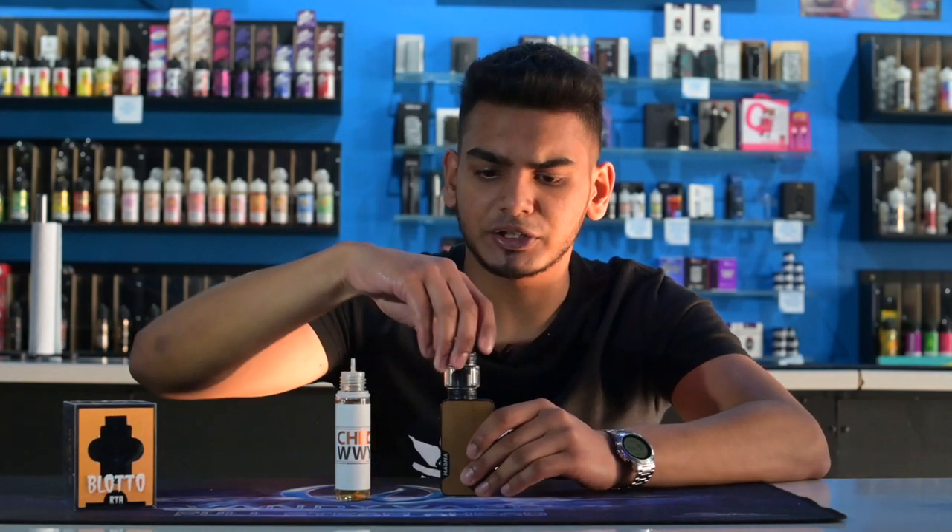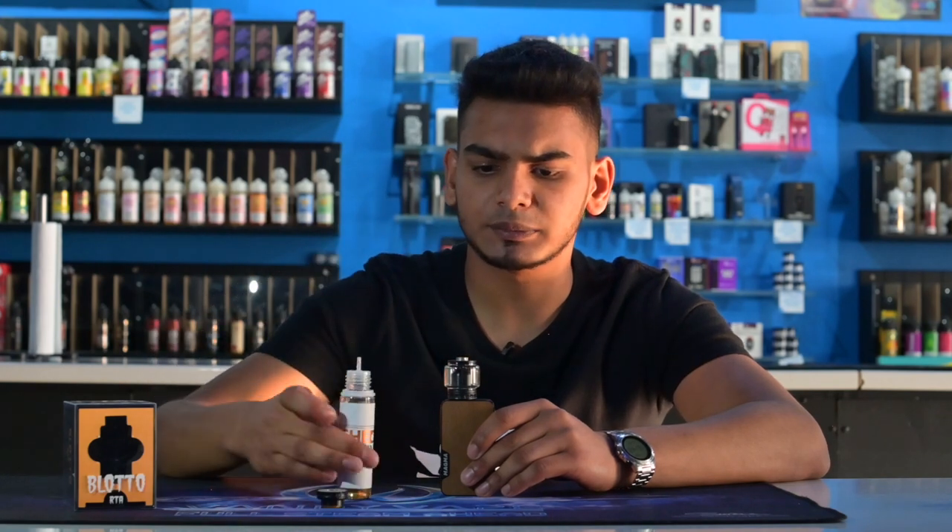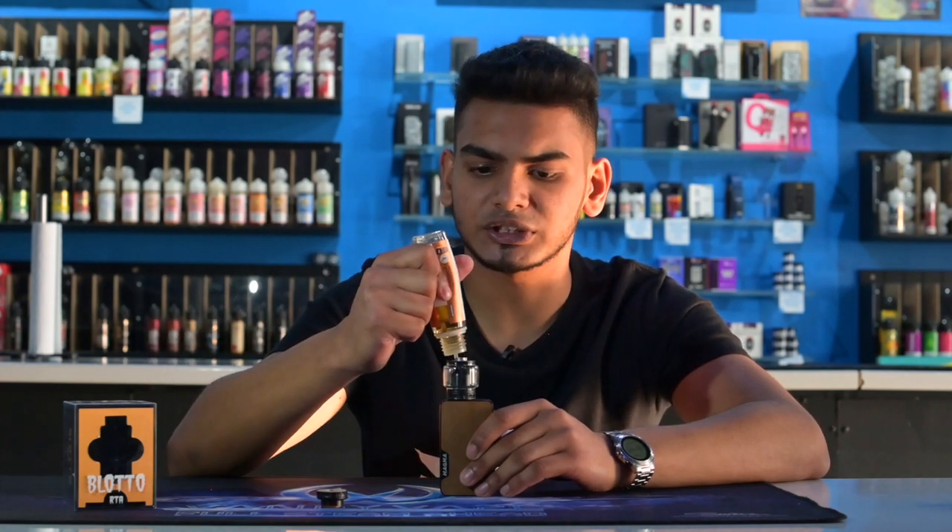To fill it up you've just got an unclip cap right here on top. Once that unclips, just gonna fill it up right here on either of the two sides.